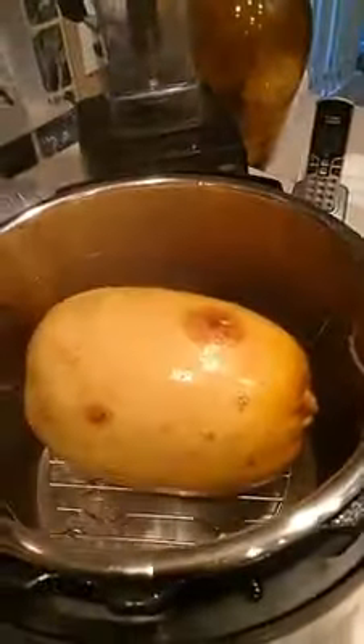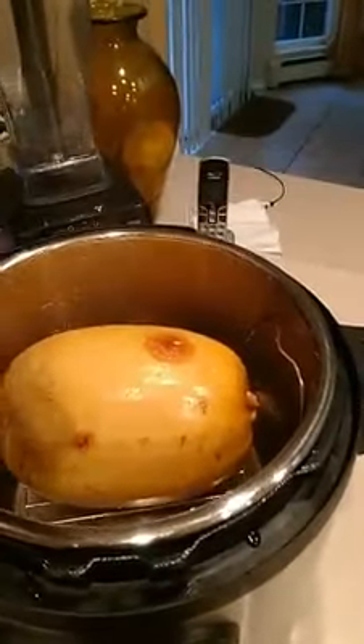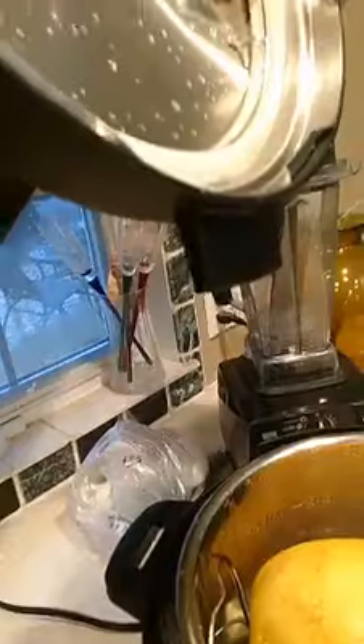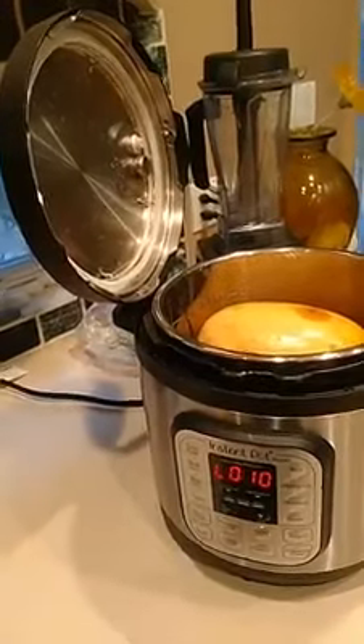There's my spaghetti squash! I'm going to let it cool before I even attempt to cut it. While I'm here, let me show you another tidbit — it's hard to show because I'm holding the phone, but that little thing hanging out from the edge of the lid? You can actually put it in the handle and it holds the lid there. That's a little tip I learned and thought I'd share.